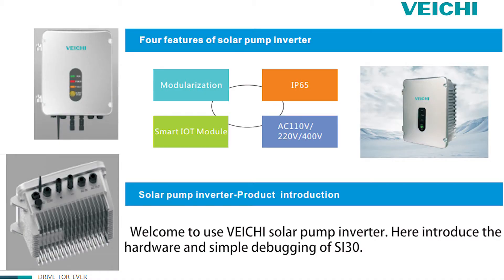Welcome to the VH Solid Pulp Inverter. Here I introduce the hardware and simple debugging of ASET30.